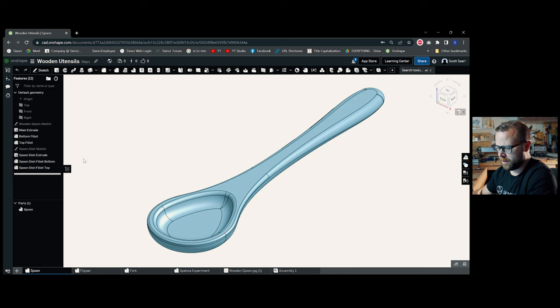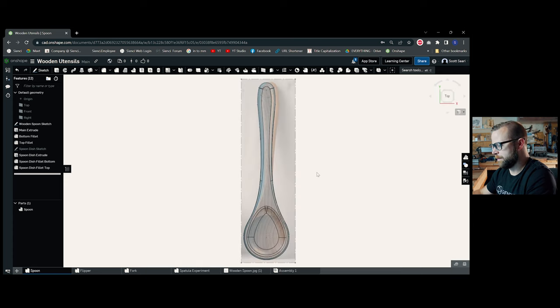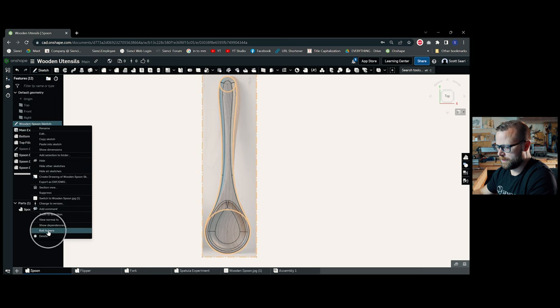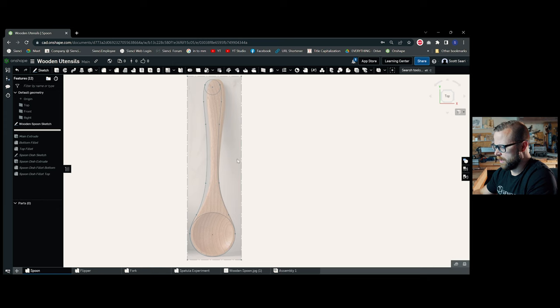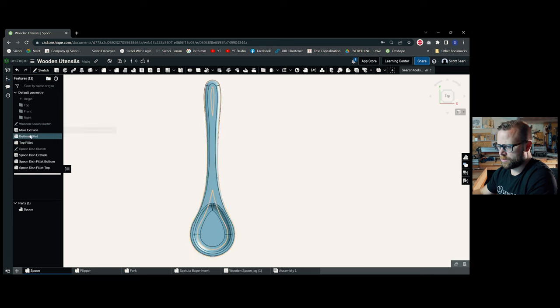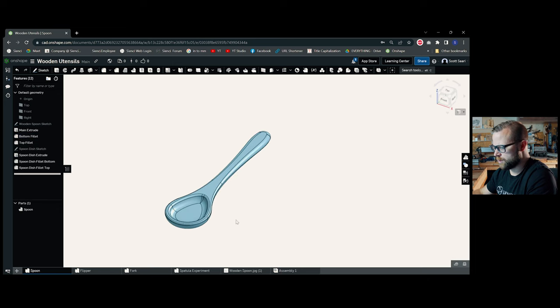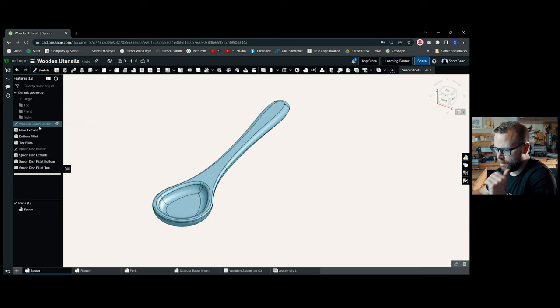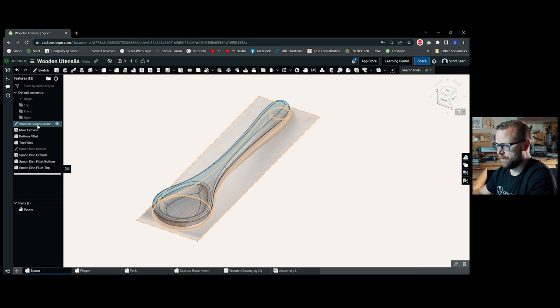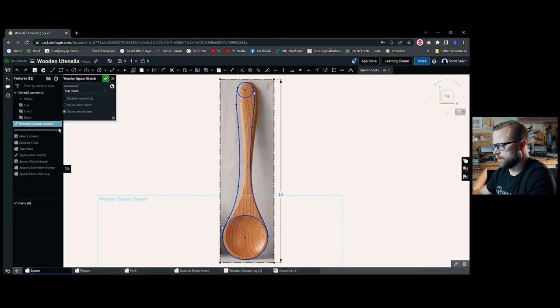I'm going to show you some of the easy things in here. We have our original sketch with a base image. In top-down view you can see the initial concept — I drew everything square. Roll to the bottom and you can see the main extrude, then some fillets and other things that round it out and smooth it. There's the dish for the spoon. If you want to modify the shape, you go all the way back to the initial sketch, double-click on it, and you can start grabbing points and doing whatever you want.